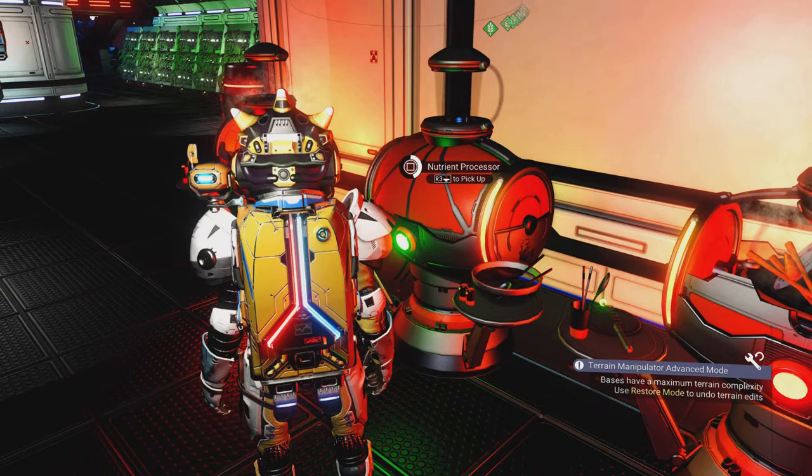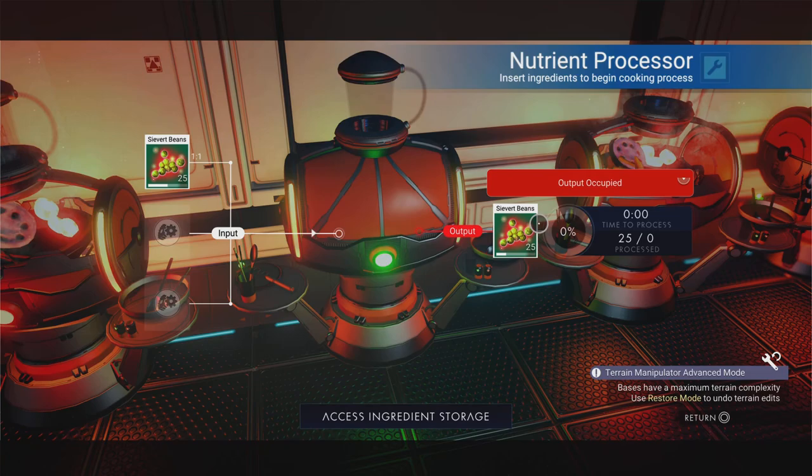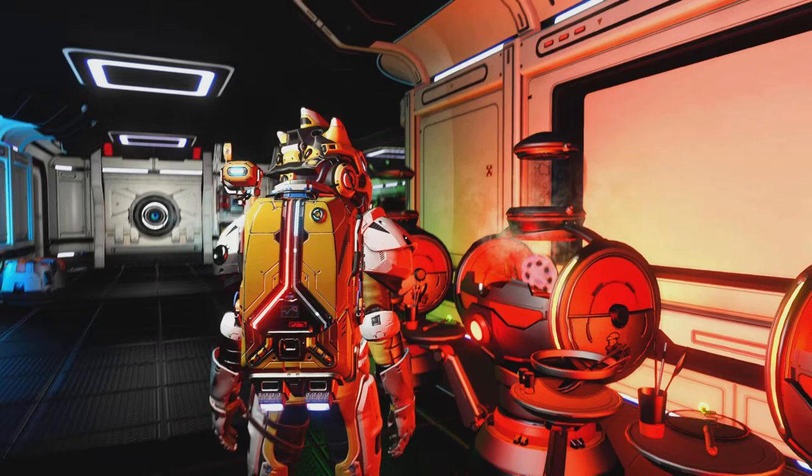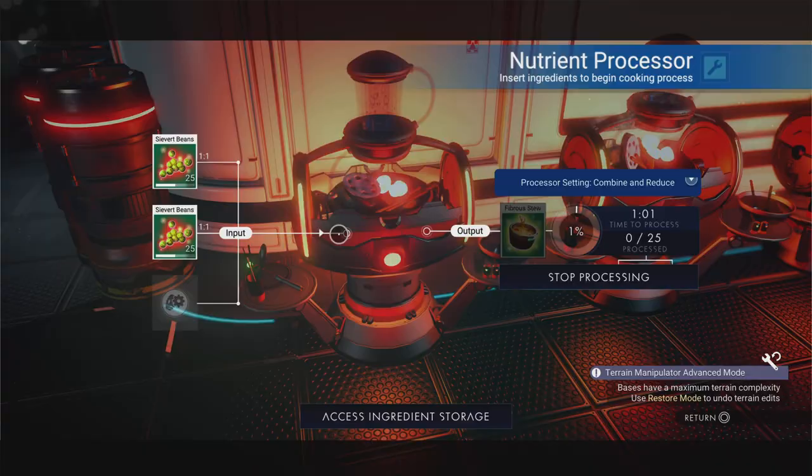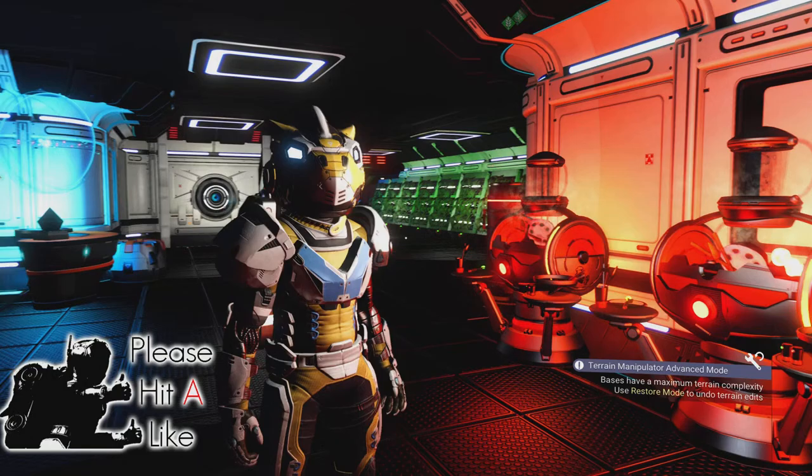Then we're going to do the same again with the gamma root, which is now these bean things. Let's put that over there — chica pow — and put that there — chica pow — and yep, fibrous stew. Again we're going to get 25, so we're going to end up with 100 to turn in over at the Nexus.